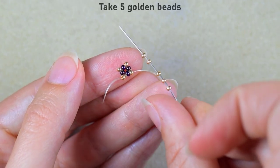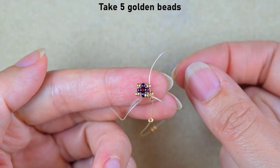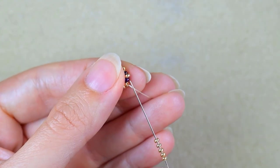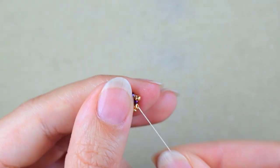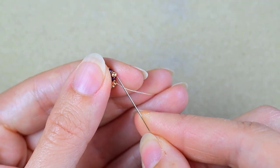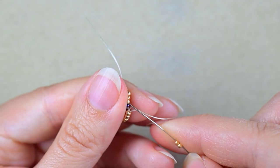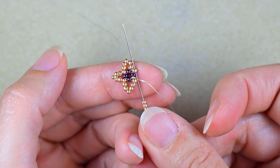I take five golden beads and, as I'm exiting from one of the goldens, I go into the next one and pull. Then again I take five and go into the next golden. I repeat this, and with the last five beads I go into the very first golden that I started the whole row from.